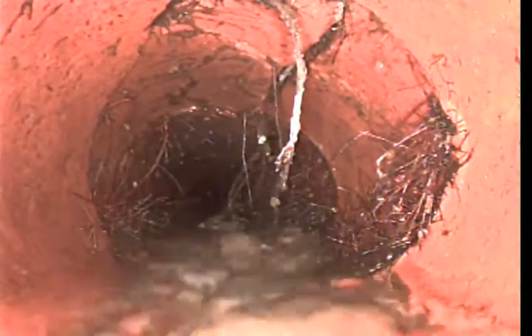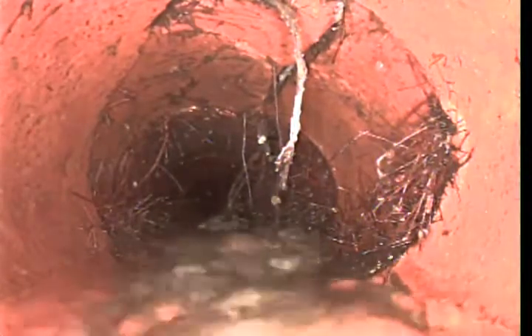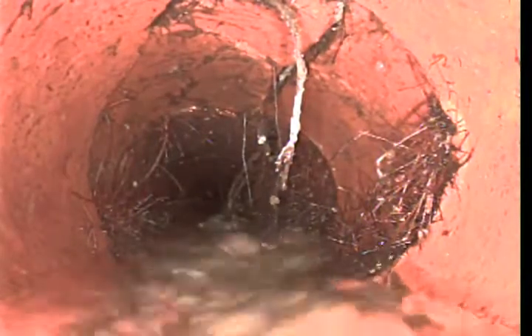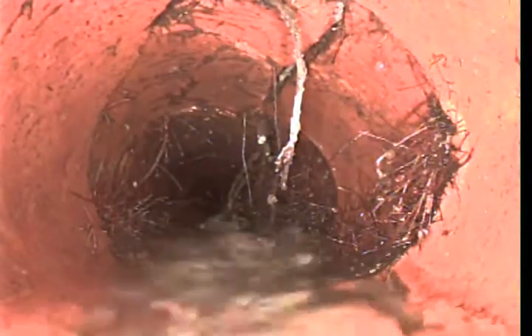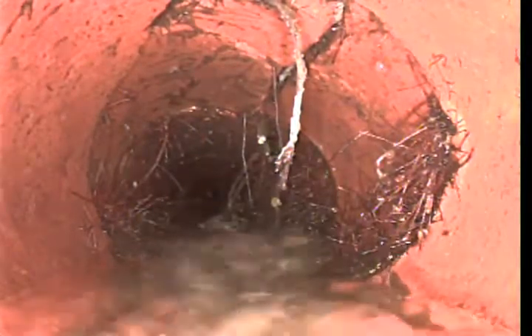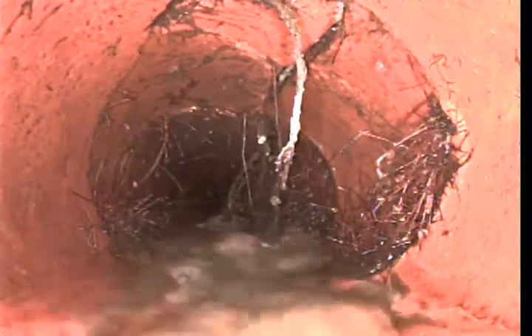This is definitely a good area to dig up and fix by putting in a cleanout. By putting in a cleanout, you'll be able to maintain this from the actual parking lot, so instead of the sewage coming out in the equipment room like it has before, it will come out in the cleanout, which will be in the parking lot.